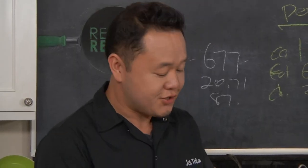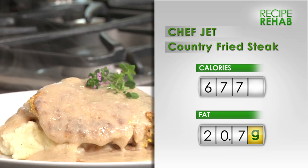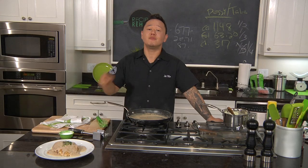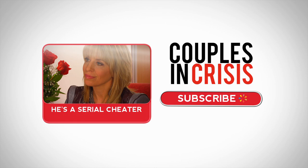Chicken fried steak a la Chef Jet. If you really like this recipe, remember to like this video and check out our channel — there are really cool tips, tricks, and other recipes coming very soon. Don't miss a single episode of Recipe Rehab — subscribe or watch another episode right now. And check out Couples in Crisis, where sex therapist Dr. Berman helps real couples fix their relationship.